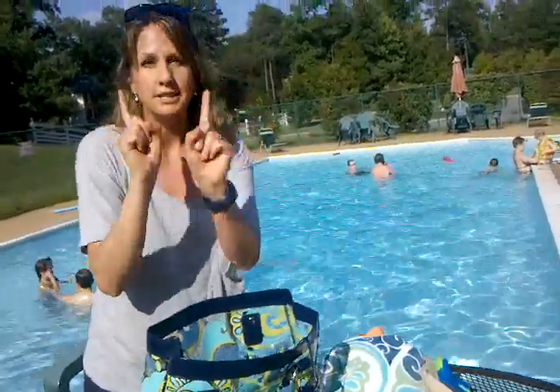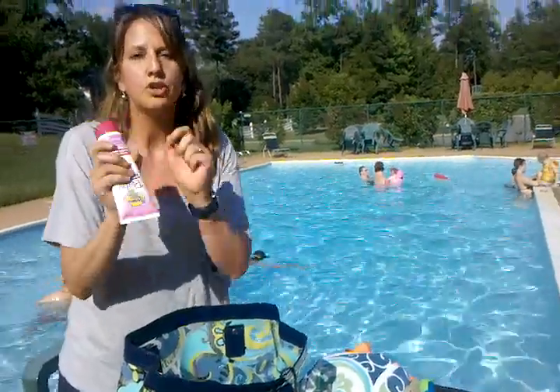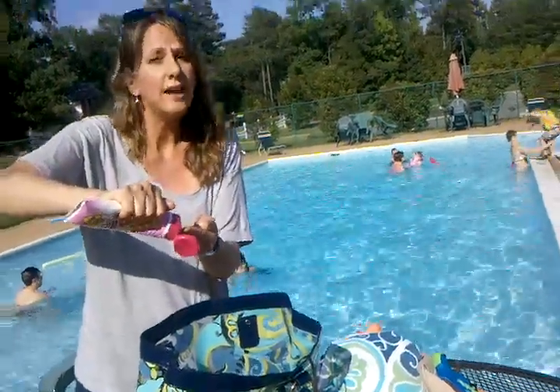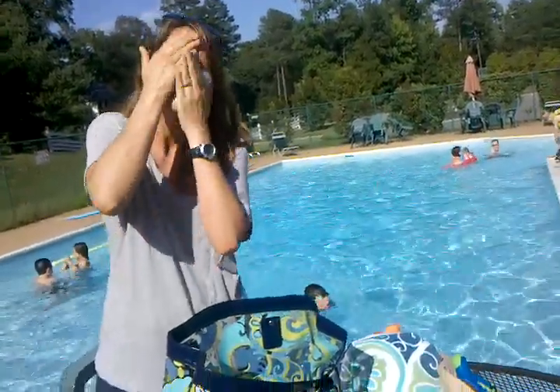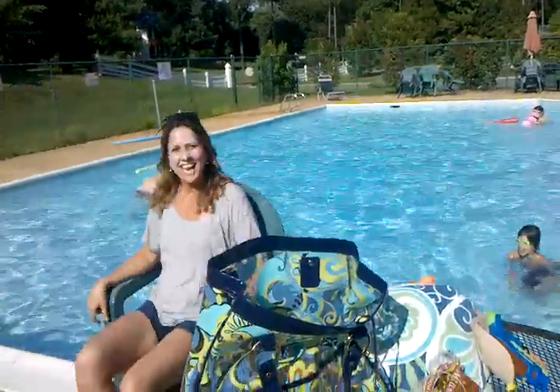Last but definitely not least: sunblock. Make sure you put on plenty of sunblock. Here's a little trick that people don't know — you are probably using a lot less sunblock than you need. You've got to apply it very liberally. That's how you need to put on your sunblock. And there, I am ready to just sit back and take it all in.